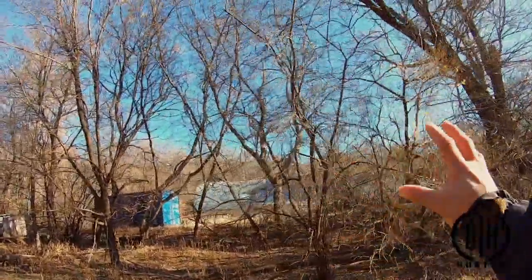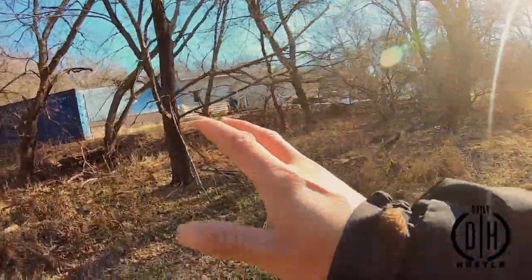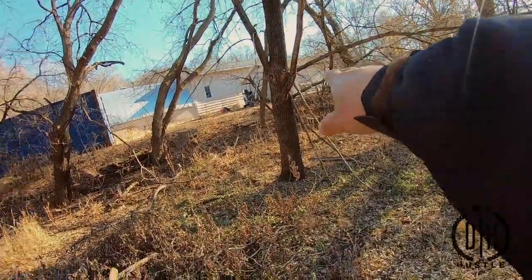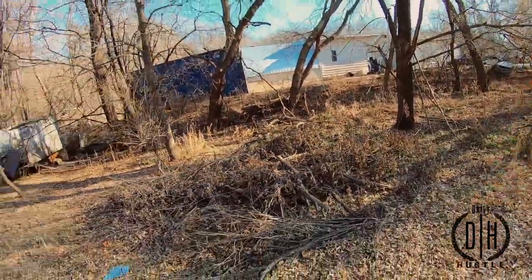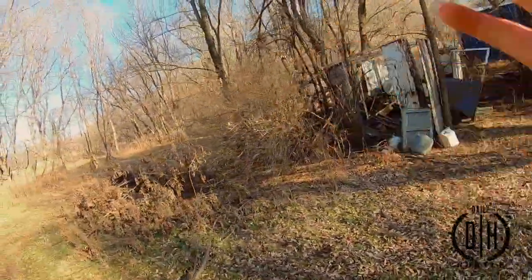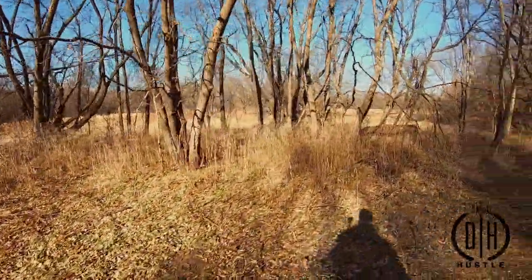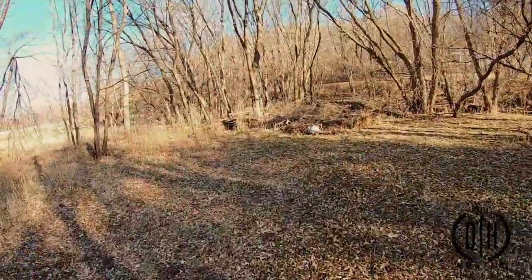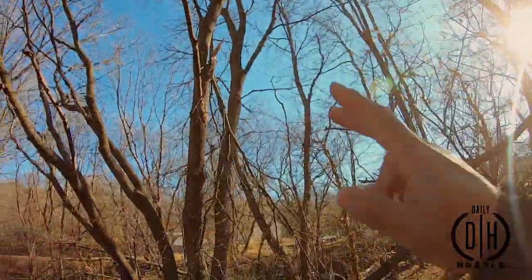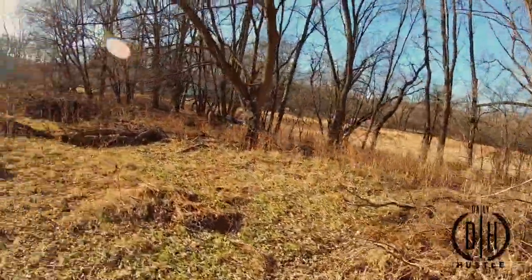All this brush, you guys, we're going to cut down and clean it up. Keep all the good big trees, right? We're going to make a path here, somewhere around right here. We're going to cut that tree, that tree, this tree — all of this right here out. We're going to cut that out and knock it down. All of this here right here will be cleaned out. We need as much space as we can get.